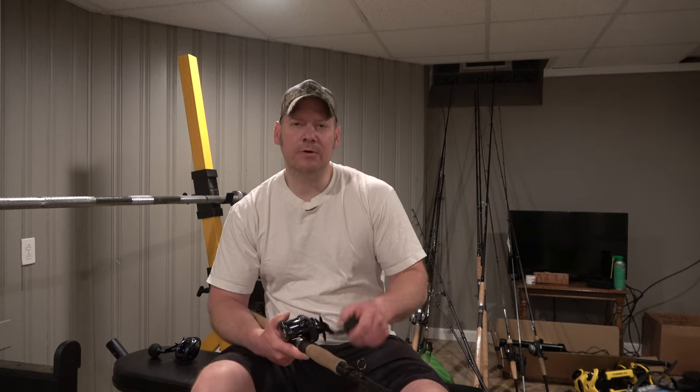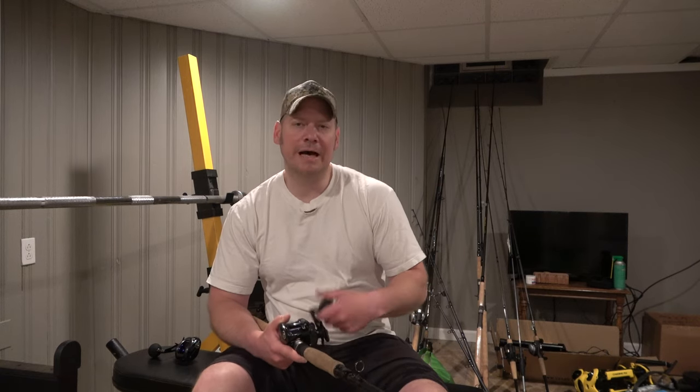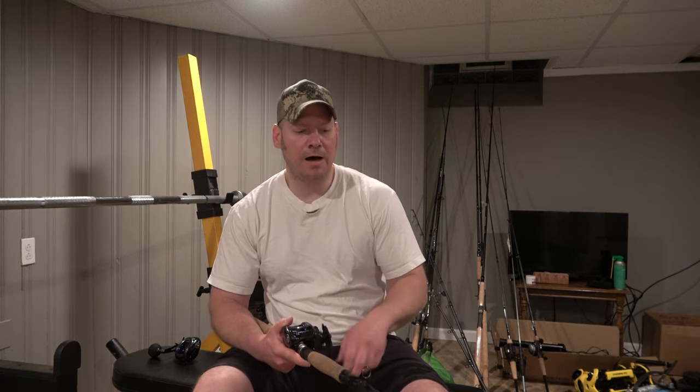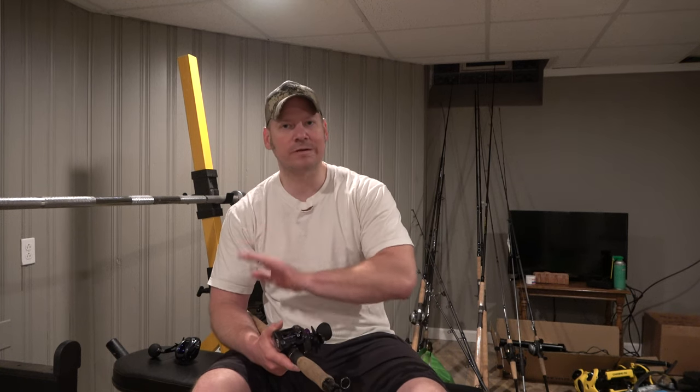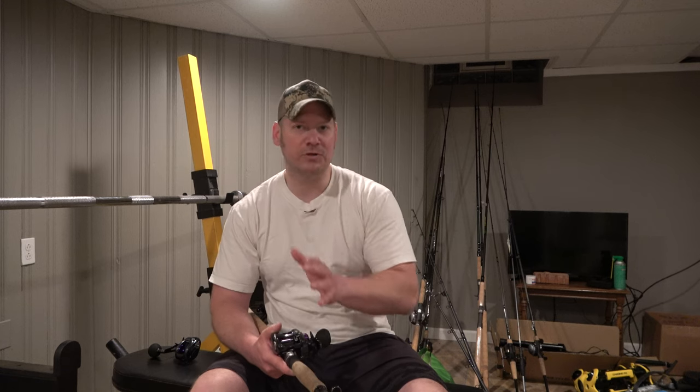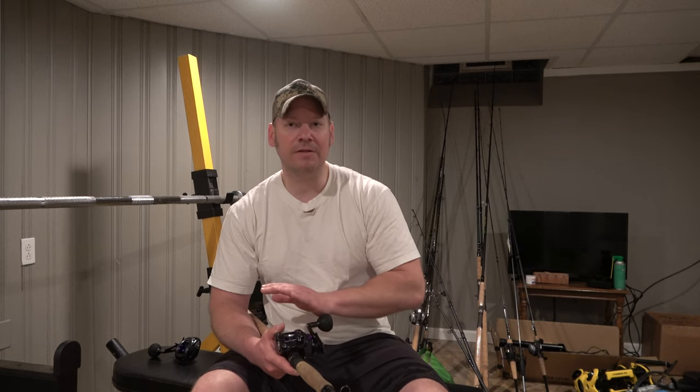Today we're doing a review of the Daiwa Pro Rex 400. Overall this is a pretty good reel, but when it comes to a top brand like Shimano, in terms of resiliency I would say this is where this reel fails. I want to say first that it does have a lot of cool features that the Shimano Tranx doesn't have.